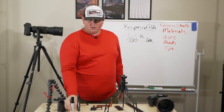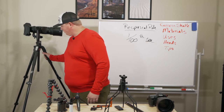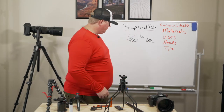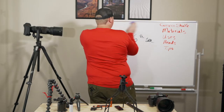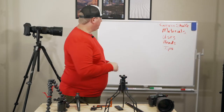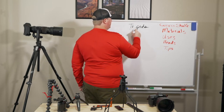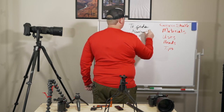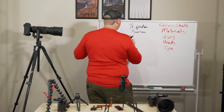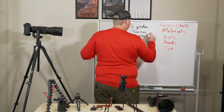There are a lot of ways to mount your camera on a stable platform, like a big tripod. Let's talk about tripods — they can be made out of a couple of different materials. We usually see aluminum and carbon fiber.